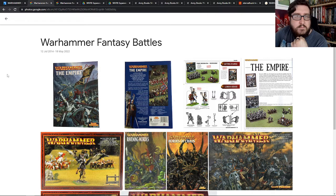Maybe I'll talk about more editions and stuff in the future. But hopefully you guys have enjoyed this video — a little bit of a wander down memory lane, a little bit of a nostalgia trip for me.